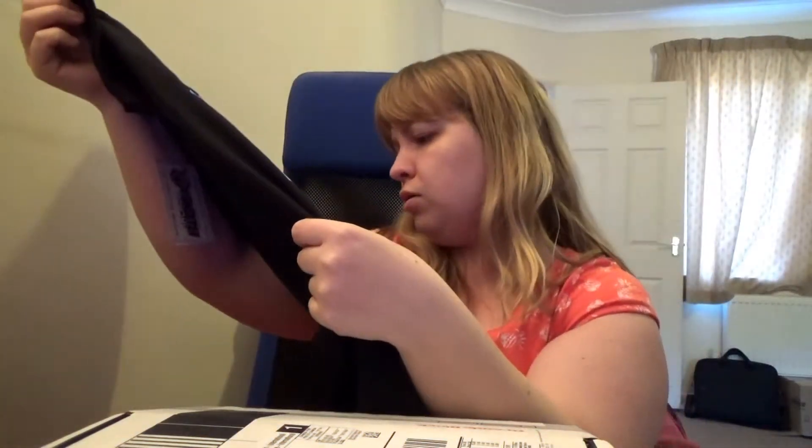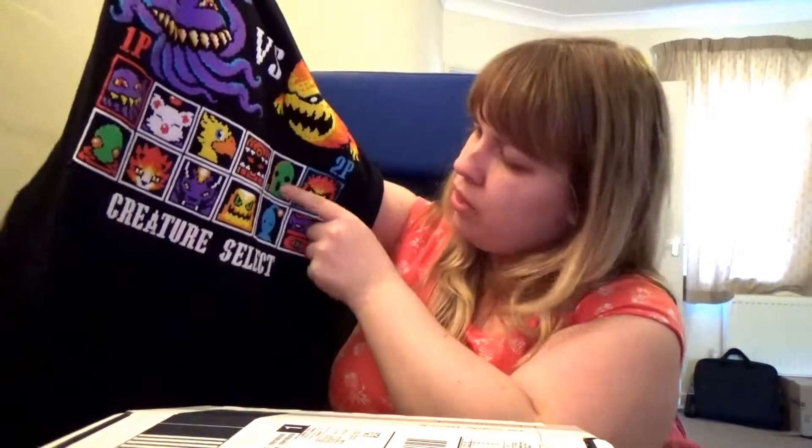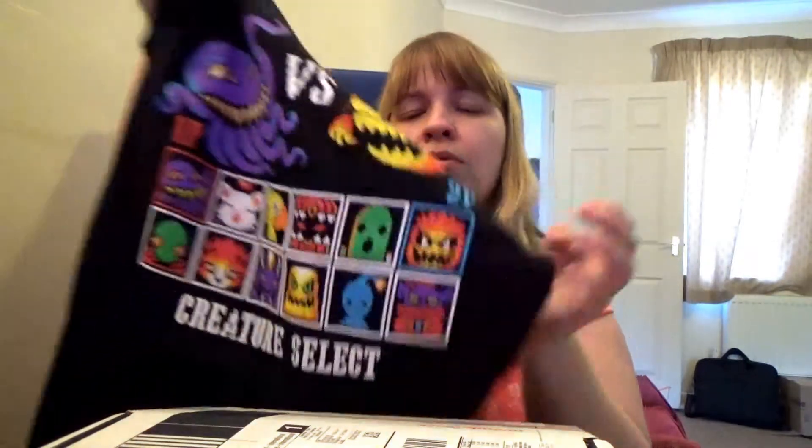If it was normal Pokemon, I think I'd recognize them, but I don't recognize any of these off the top of my head. I think this guy is supposed to be a cactus. And I'm not sure about the other ones. There's an octopus guy here — don't recognize him, he looks like an alien. The other ones I don't know. But I like the shirt.